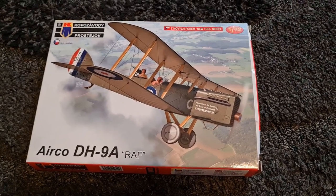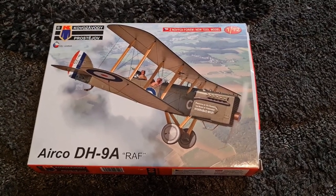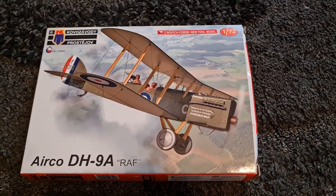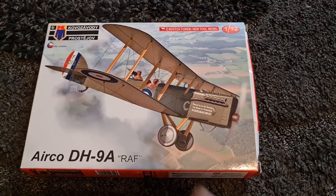Hey guys, Mel Modeler here. Got another little kit review today. This is a brand new kit which I paid a small fortune for to bring you this video, so I hope you guys appreciate it. This is the Airco DH-9A in RAF service in 1/72nd scale from KP.